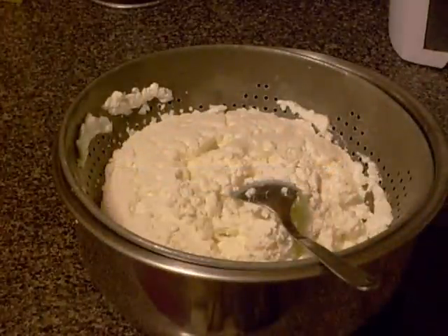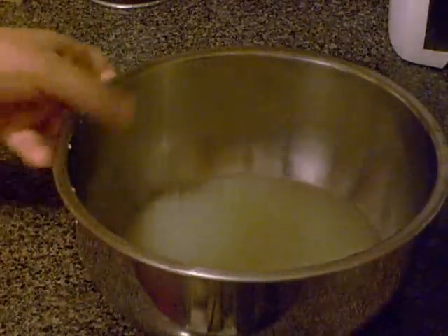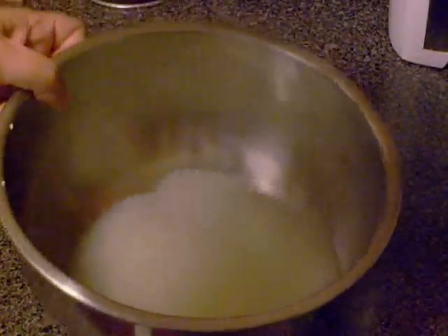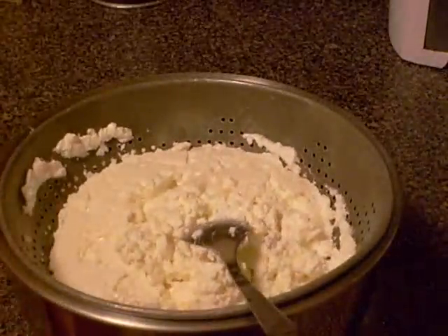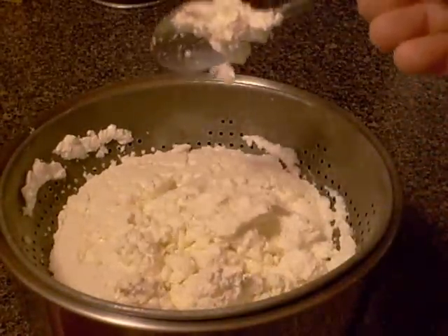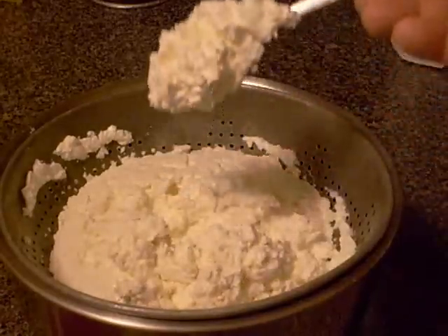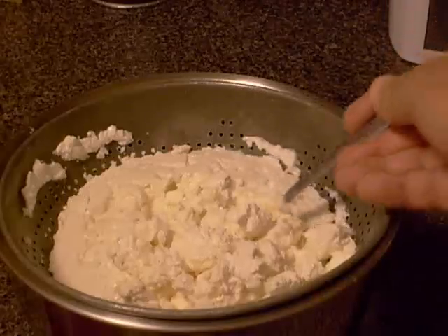It is now time to remove the pressure by removing the weight and the plate. As you can see, the curdle has become more consistent. Now use a spoon and slowly mix the curdle — you will see that it has a minimum amount of moisture. Congratulations! Your homemade farmer's cheese is now ready to be used. Enjoy your meal!